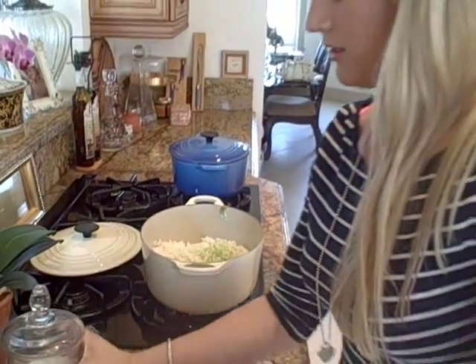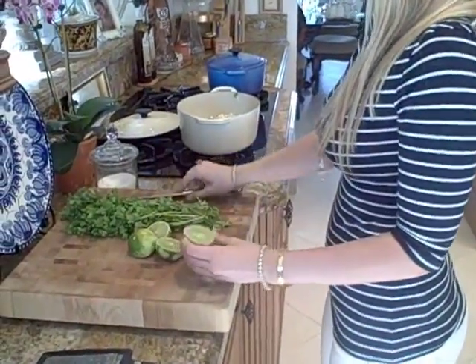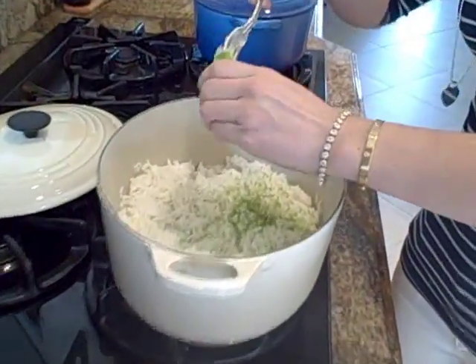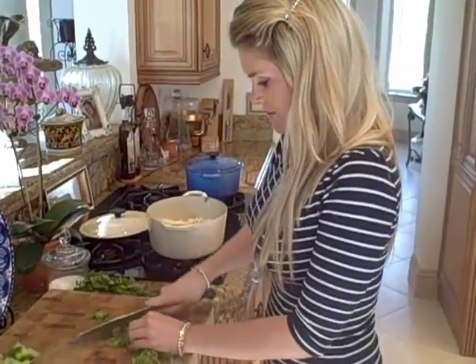We're going to add the juice. Go ahead and just cut it right in half, just like this. I like to take a fork and put some juice right in here — you want the juice of both of them. So we just added the lime juice in there.